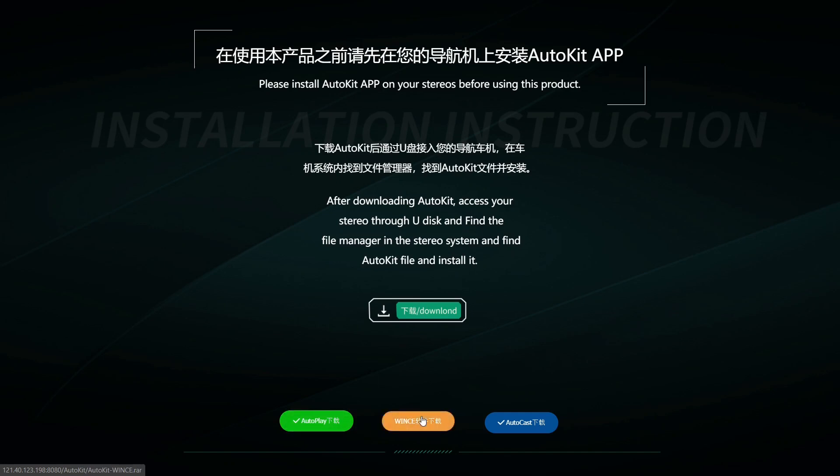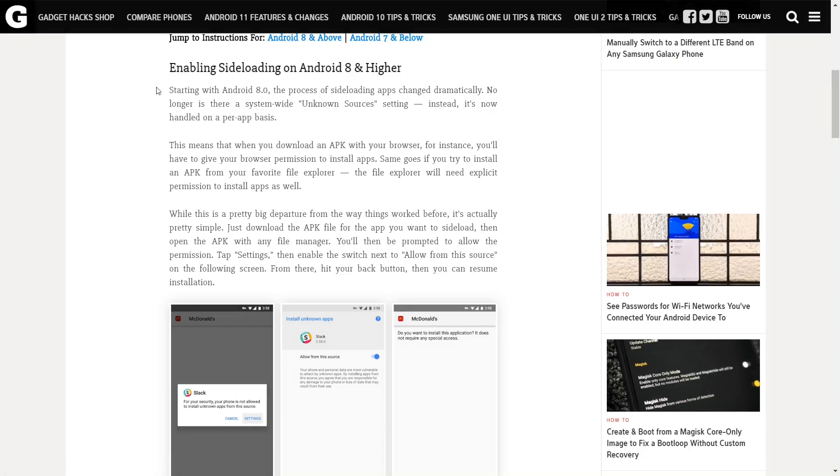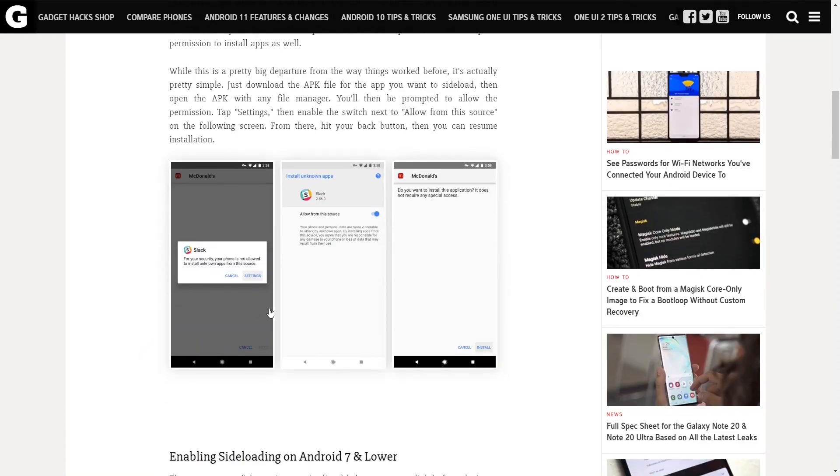Installing each app is quite simple — all you need to do is direct your browser to the links above and the APK will start downloading. Once the download is complete you will need to go into the settings and enable installing untrusted packages. Once that is done you can open up the APK and proceed with installing the application.